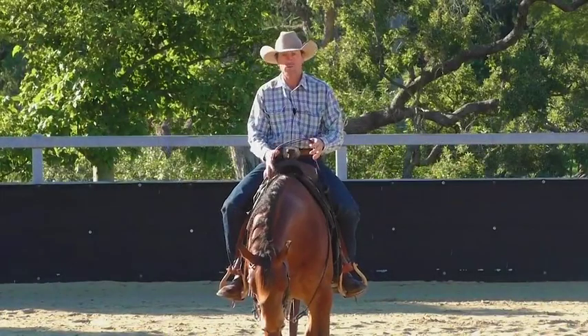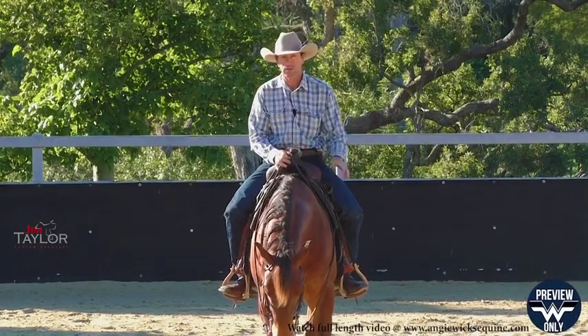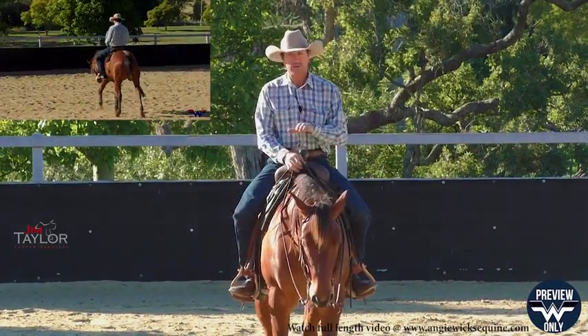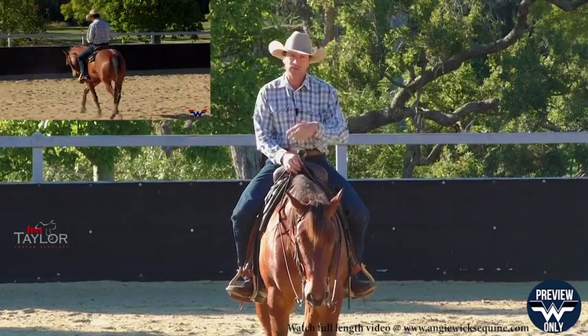Today I'm going to run this young horse through some flying lead change exercises. We'll do it in a figure eight situation. I want to make sure he doesn't anticipate the lead change coming up to the center.